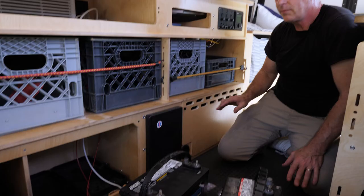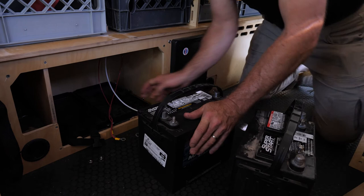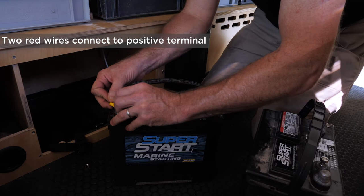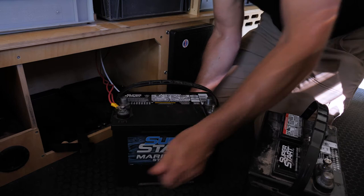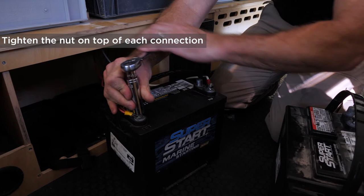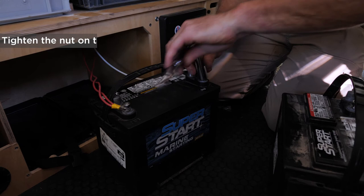Inside your battery compartment are two red wires and one white wire. The two reds go to the positive terminal — slip them over the terminal and attach them. Take the white wire to the negative terminal and attach that. Then grab a wrench, give it a little tightening, pick up the battery, slip it into a tray, and strap it down.